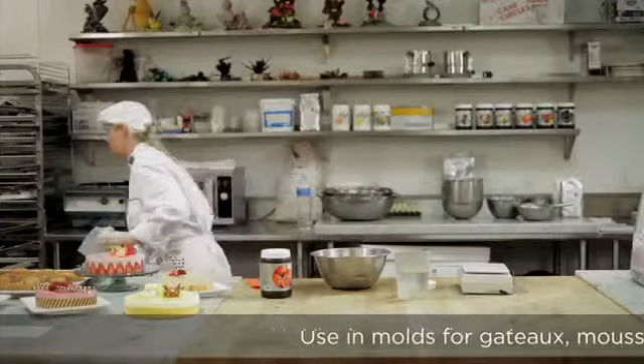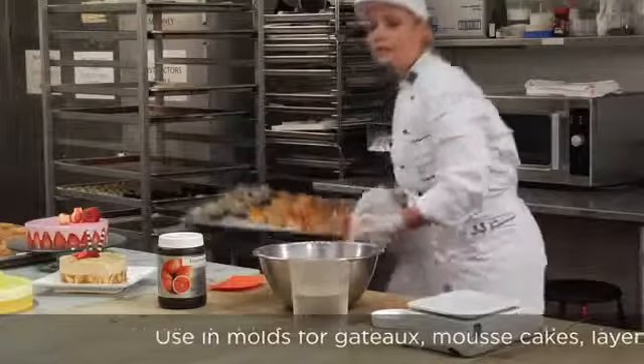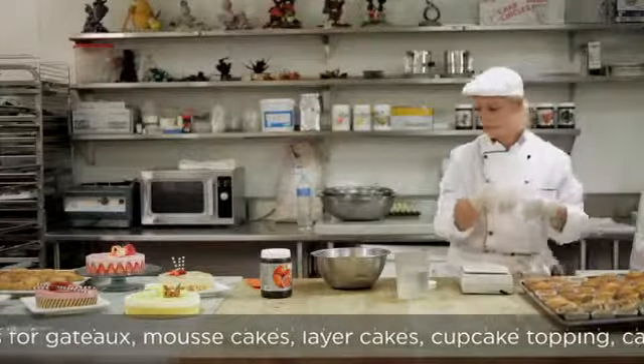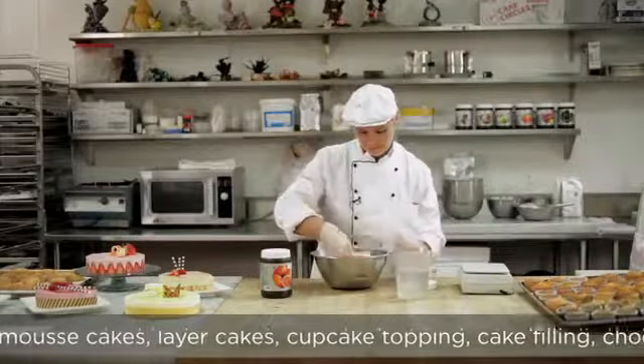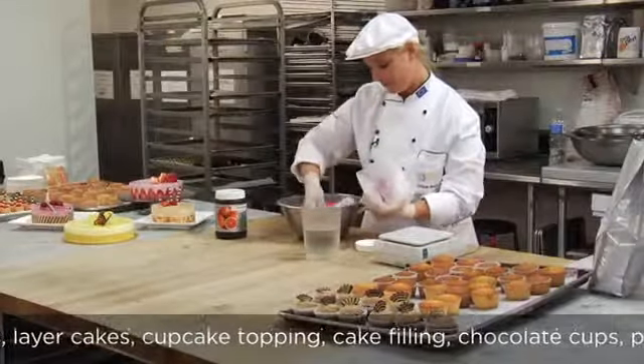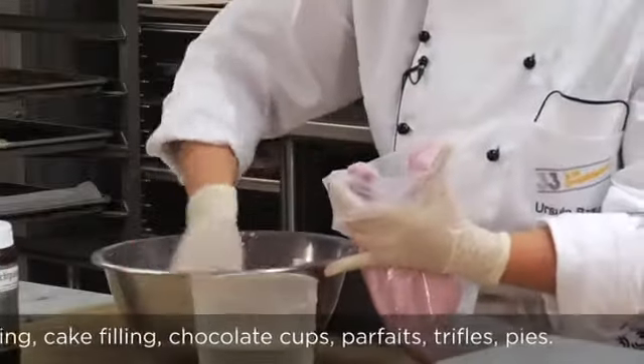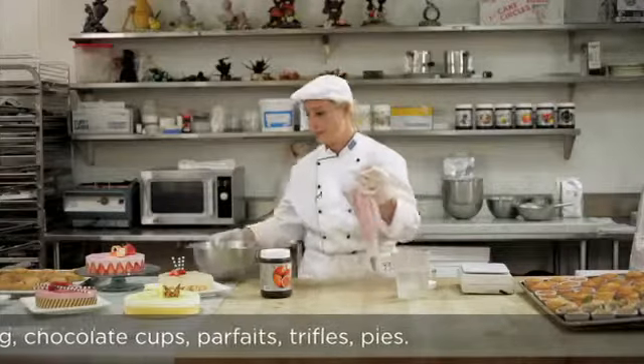Or you can also put it on top of muffins or cupcakes like this — I'll show you. Or you can also use it for desserts, fill it into chocolate cups for a very quickly done dessert.